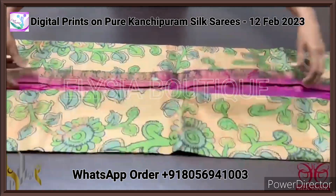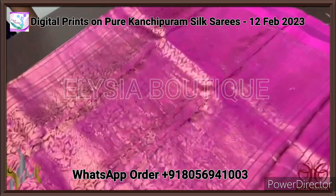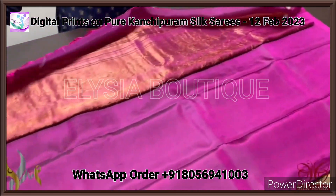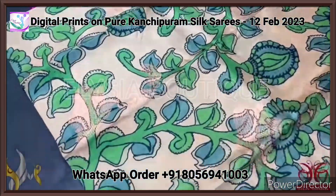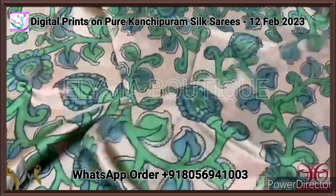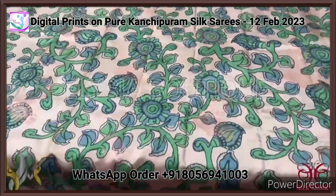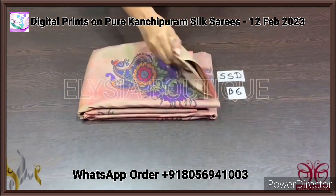An excellent saree with a very elegant new digital printed design. It features a beautiful hand-woven pallu with copper zari worked in a dark wine color, and the same wine color plain blouse piece is included. The saree body is in a light golden — beige or light gold — color with a beautiful butta design in the base. The saree is completely digital printed using a floral kalamkari pattern, very elegantly all over, in shades of green and gray. Comes with an authentic silk mark.